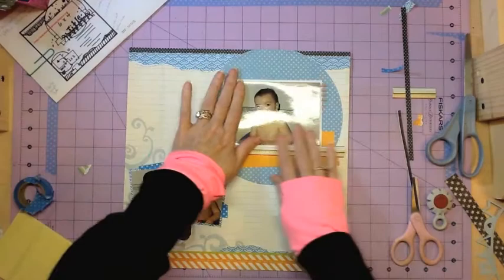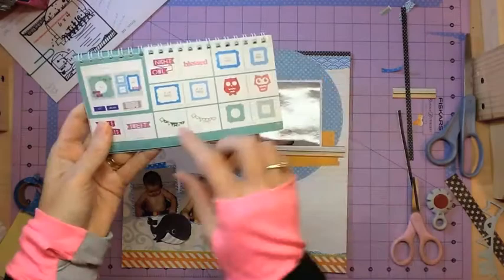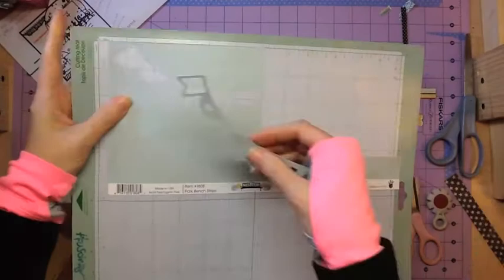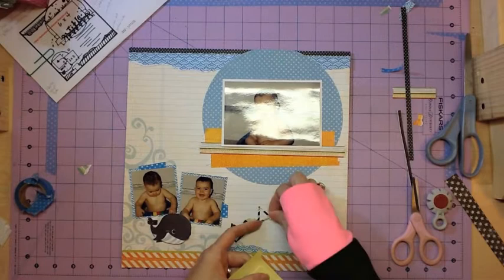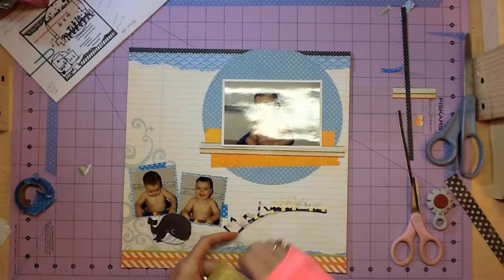I'm just going to put my photo on. The sketch calls for a banner, so I went and got my Art Booking cartridge and cut a banner from it. I cut it out of some of the blue patterned paper and stitched across it — that was really brave because it's really thin, but I actually made it. Then I used some really tiny pop dots so that I can pop that up off the page as well.